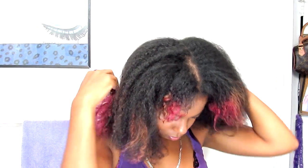Now I'm ready to start twisting, but first I'm going to part my hair into two sections. When you part your hair, make sure you part the front where you would want your actual part to be. I kind of forgot to do that, so it looks like I'm going to be rocking a middle part.